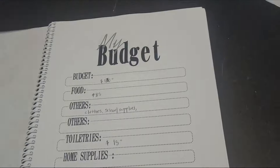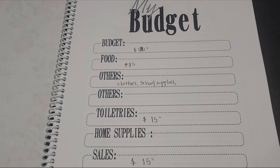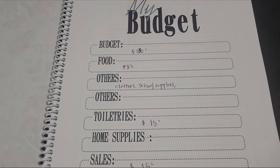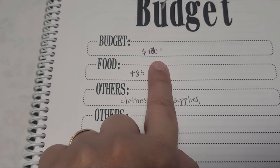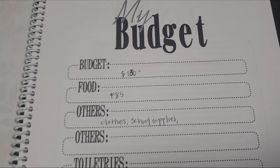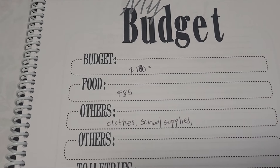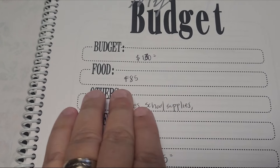The first thing is you need to know how much you have for a budget. You need to have a budget. Let me show you mine. My budget is $130 a week. We put a little more just because we used to do $100 and it was very tight. So I have $85 a week for only food.